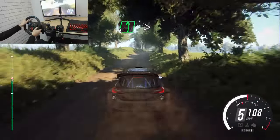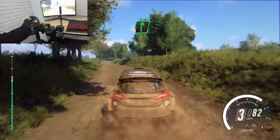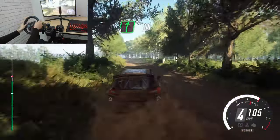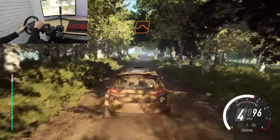5 right. Into 6 left, tightens, of a crest. Into 6 right of a crest. To keep middle of a crest and flat right, 100. Keep left of a jump, 50.